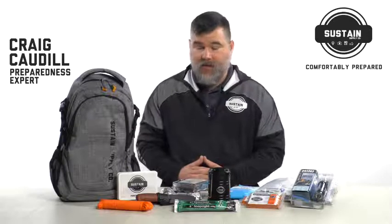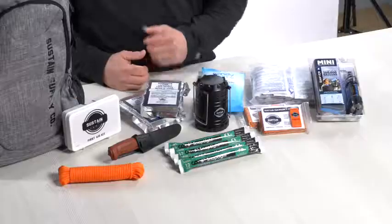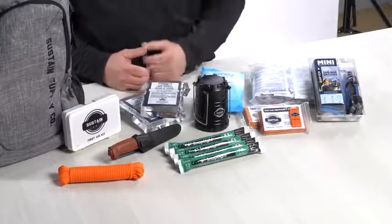Today, I'm here to discuss with you the essentials kit from Sustain Supply Company. We're going to go through each of these pieces and I'm going to tell you a little bit about each one.